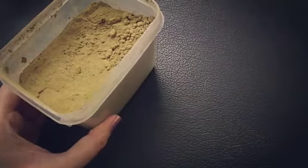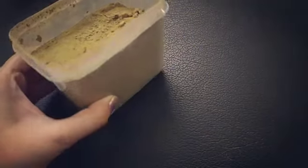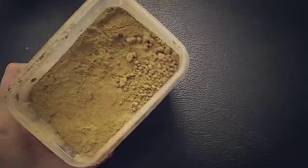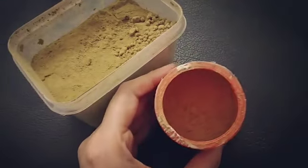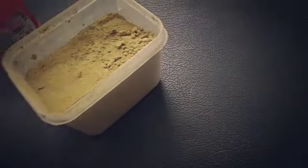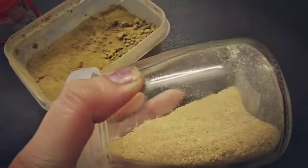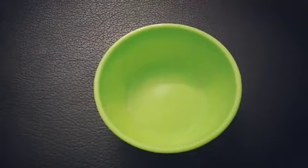For this you're going to need henna powder — pure henna. Then you're going to need amla powder, and the last ingredient is fenugreek seed powder.